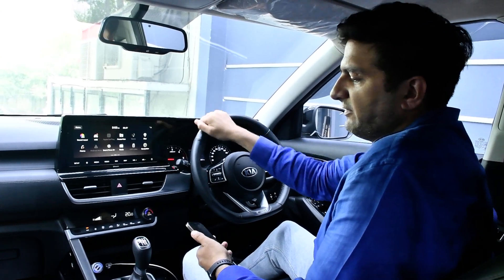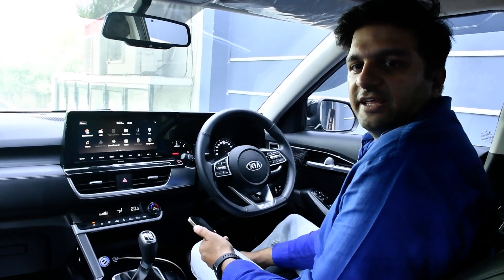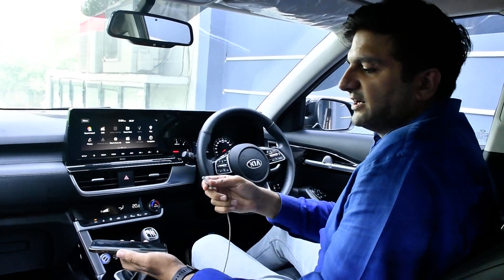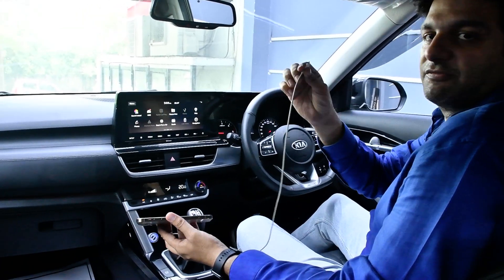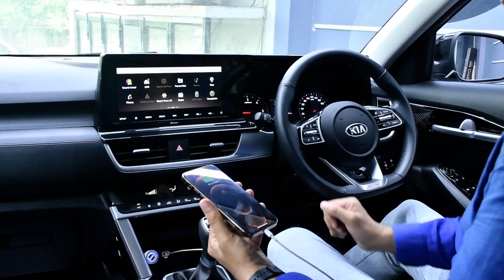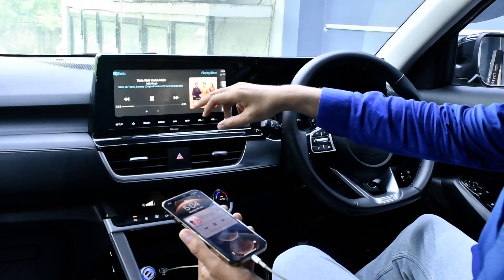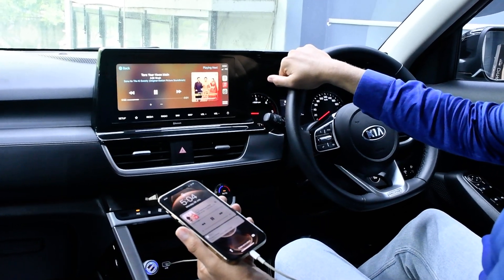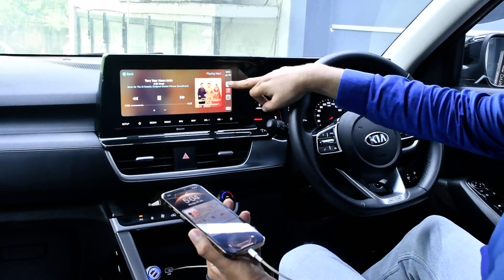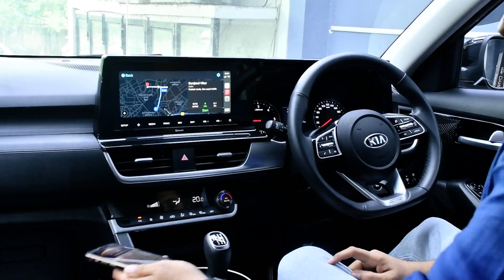Hello everyone, today we are installing wireless CarPlay in the Kia Seltos. Right now it comes with wired CarPlay — CarPlay is activated once I connect the wire, as you can see.